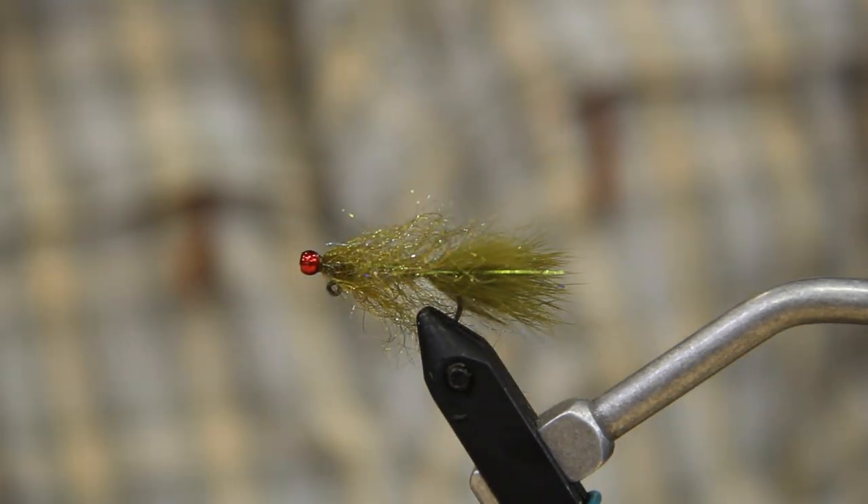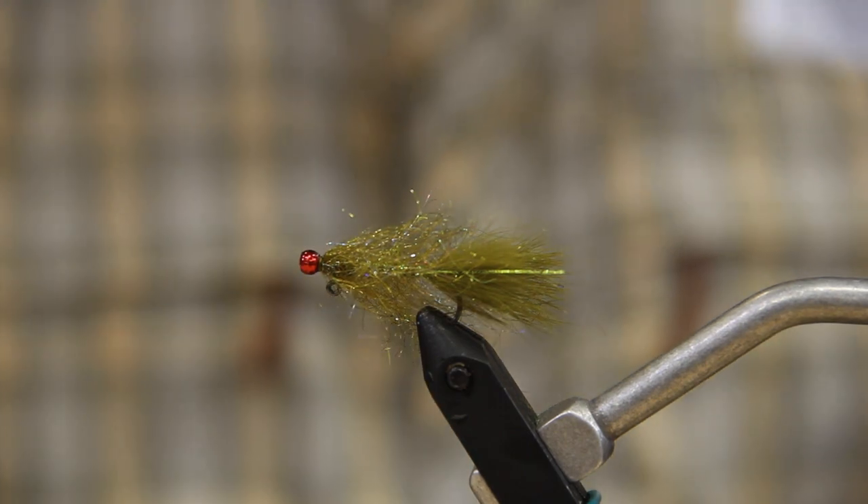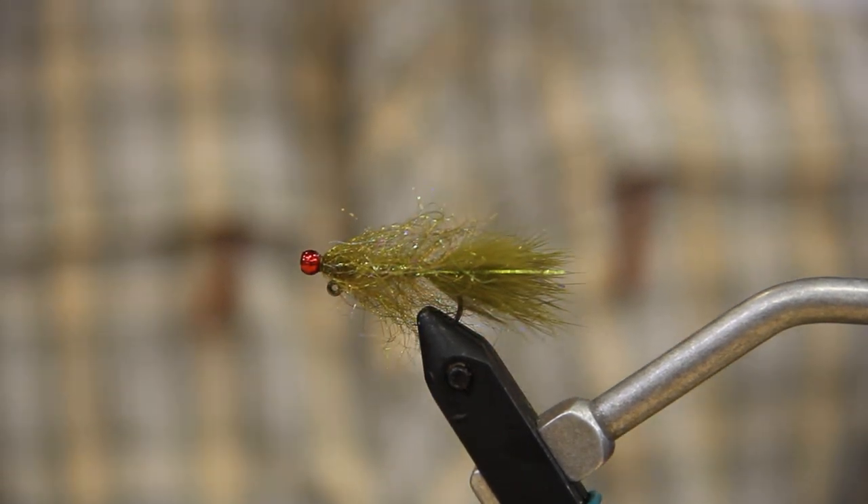So this is what we're going to be tying. This is a slight variation to what the original pattern was. I added the red bead and an opal underbody. So let's get this started.